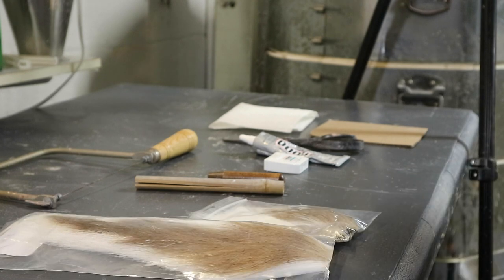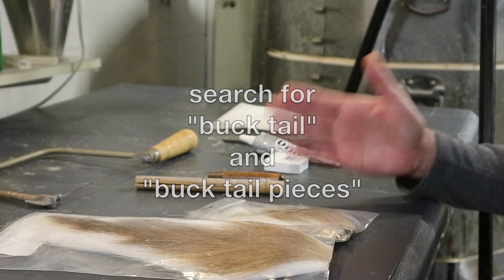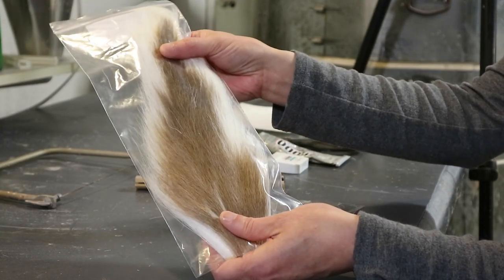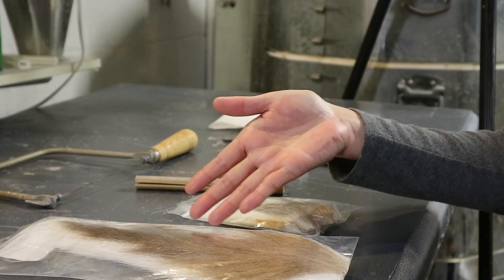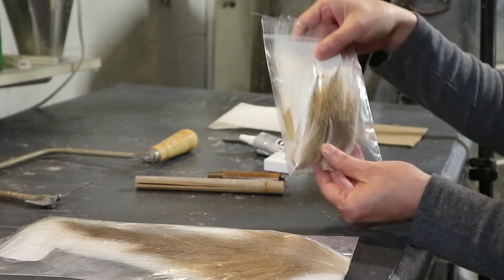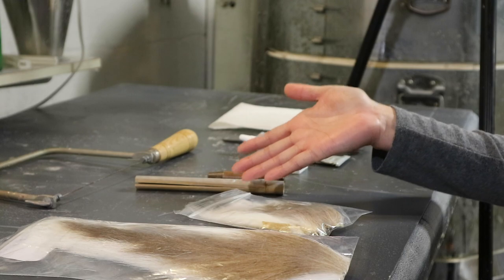Even though artists call these deer tail brushes, the term fishermen use for this material is bucktail. So when you're searching for it online, search for bucktail or bucktail pieces and you'll find them. It turns out they're very inexpensive — this full deer tail was less than $10, and this package of pieces was about $2. The full tail is more economical if you want to make many brushes, but if you only want one or two, the pieces make more sense. Either way, it's going to be cheap.